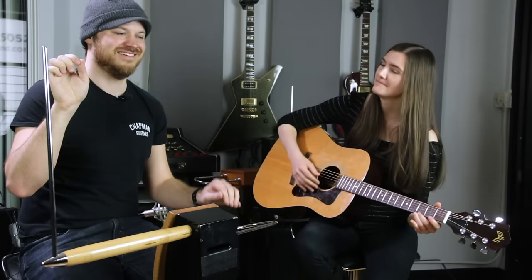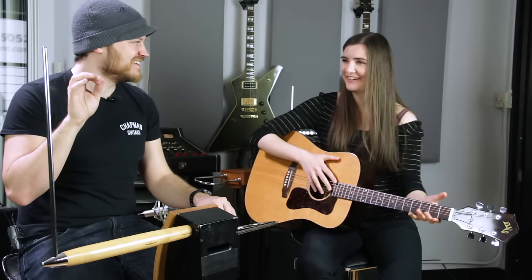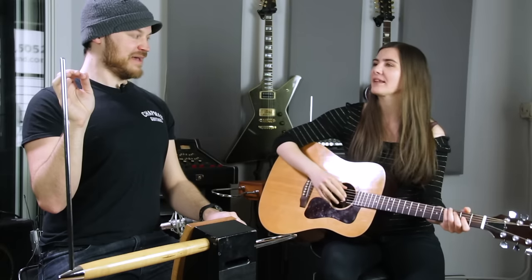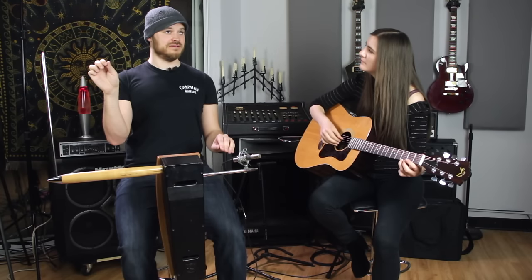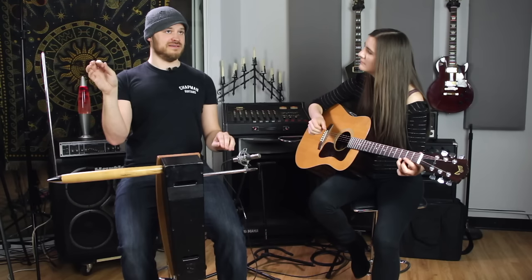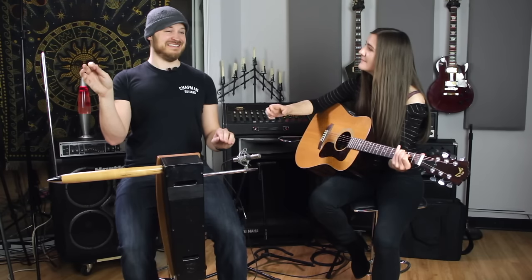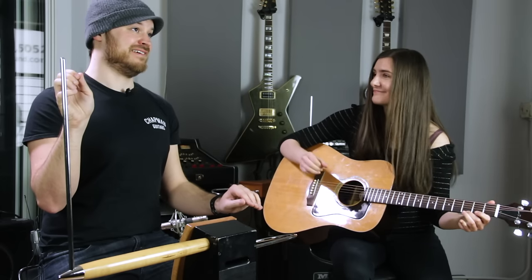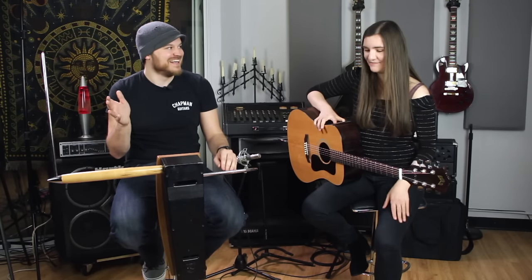Maybe two strums of the G, two strums of the C. Just give me a little signal like this. It's really hard for me to do anything — maybe I'll just blink at you. When I blink a lot, it's chord changes. All right, I'm ready. [plays together] I think we got it — it's probably as good as I'm going to do.